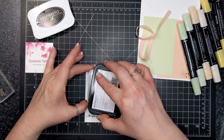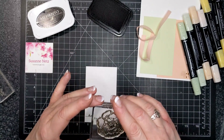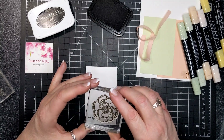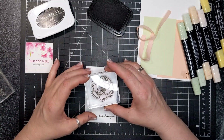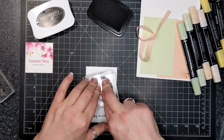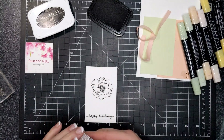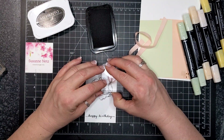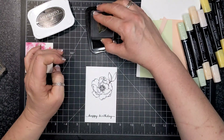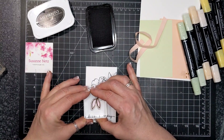Now I'm going to ink up the largest floral stamp in the set, again with Memento Tuxedo Black ink, because that ink does not react with alcohol markers. You can let it dry for about 30 seconds and then go right in with your Blends marker with no smearing, no smudging, no running — no nothing.